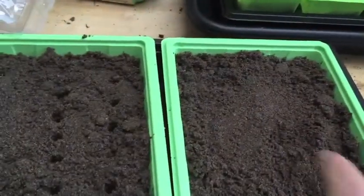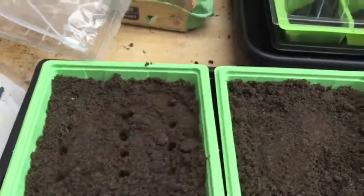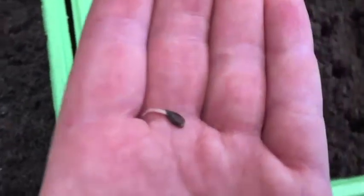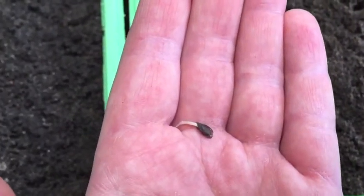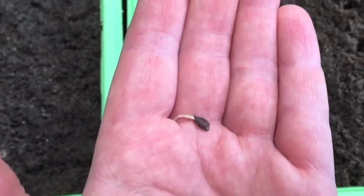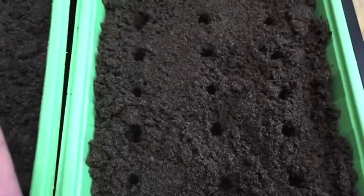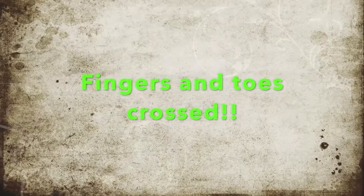I've got some Zinnia to go in this one. Fingers crossed, that's all I can say. This one's a little Zinnia. I think most of them have sprouted in the plastic bag, so I'm going to give them the same treatment into this little tray. Good work. Maybe you guys can have a look at what I've been doing this week. Yeah, I'll try and help if I can.